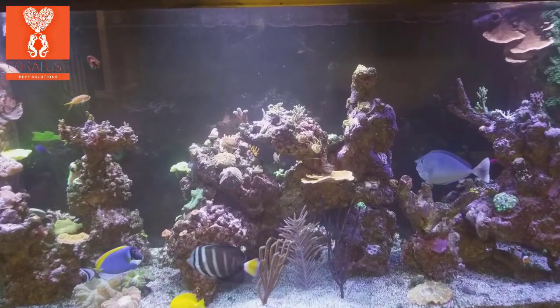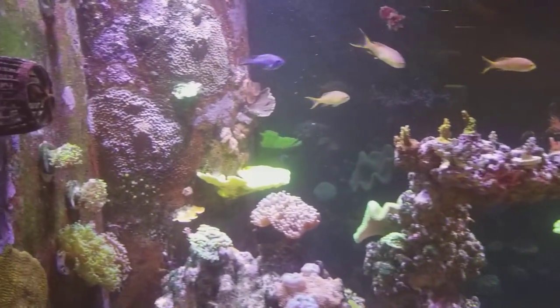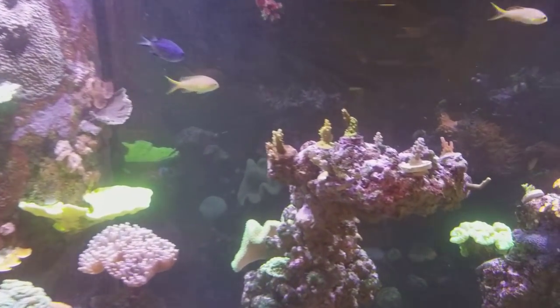Good morning reefers, I'm Daniel, and today I wanted to show you guys a walk around the display tank. I've been meaning to do this for a while and I got a few seconds so I figured I would do it today.